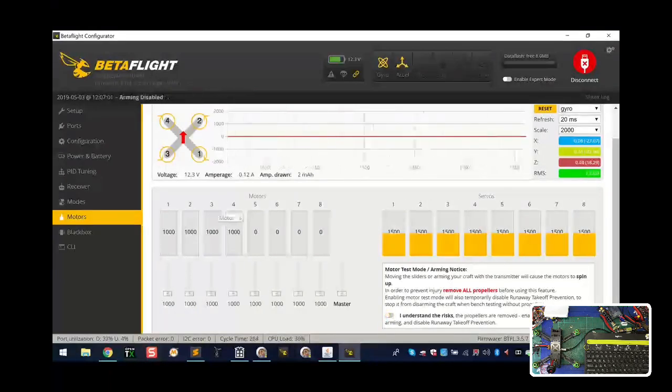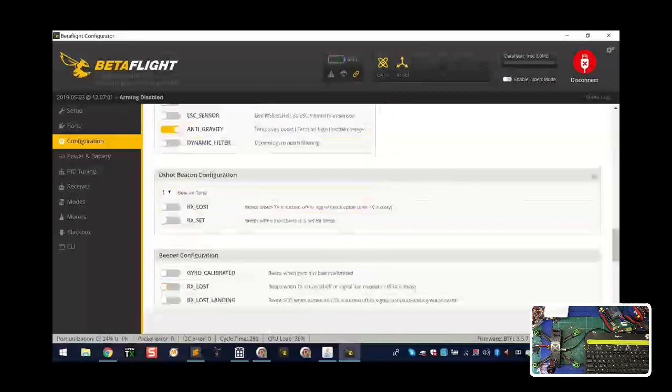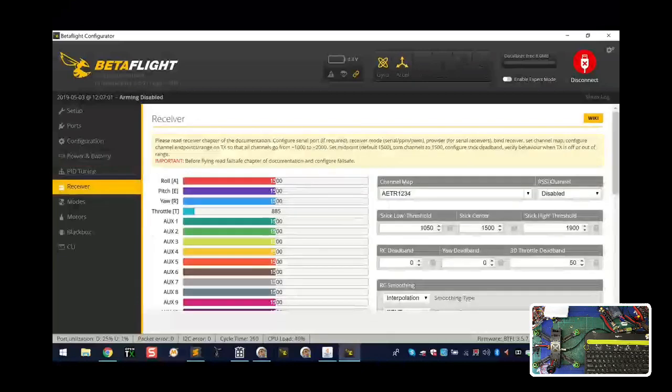Configuration is set for OneShot 125. At this point I would leave everything as-is until you get some practice flight in. In the Receiver tab, in most cases you're going to use TAER which is the third option. I don't like the low throttle threshold at 1050 - you should check your transmitter to make sure it reads 1000. I usually keep mine at 1005 and maximum at 2000. That five-point leeway means when your throttle is all the way down in Betaflight, it needs to read between 1000 and 1004. If it reads above 1005, you won't be able to arm. If it's above that, calibrate your transmitter.